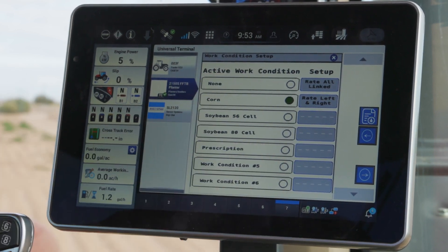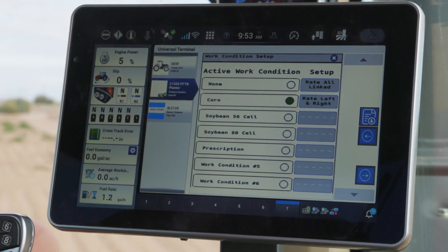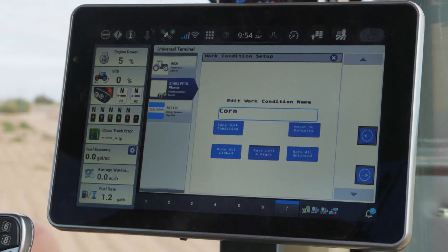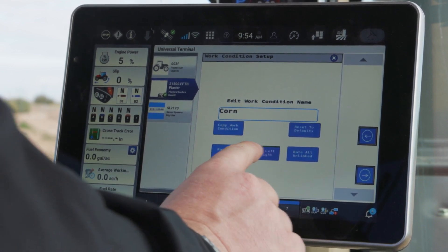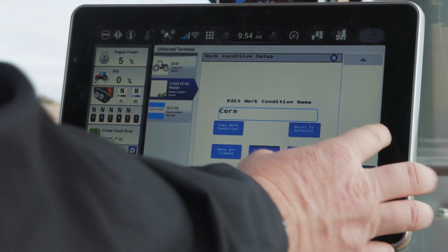It's going to have us confirm our active work condition. In this particular case, I've got corn selected, right and left side, meaning that I'm going to plant two different varieties — one on the left side, one on the right hand side. I've got my work condition set. The green bar across the top of those blue boxes indicates that's selected, so right and left side.